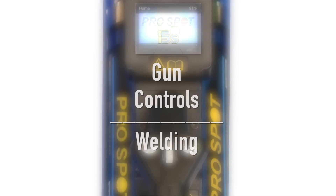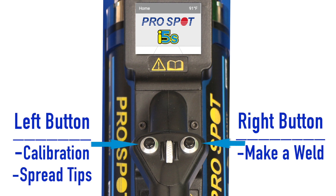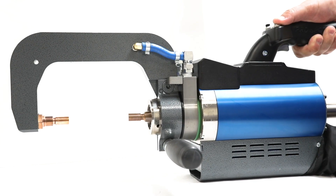Gun Controls – Welding. The gun control buttons can be used for calibrating, making a weld, or spreading the tips in order to reach certain parts of the vehicle. The left button is used to calibrate the welder and to spread the tips.